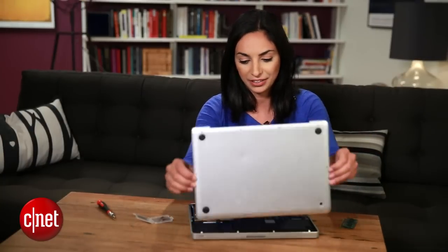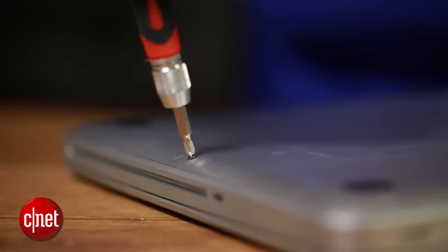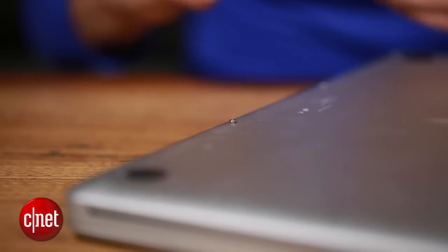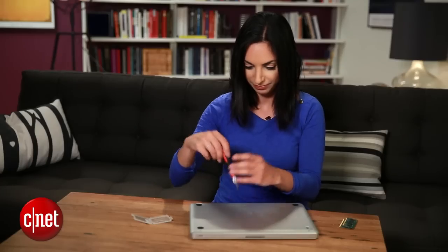Now we're going to put the computer back together and start it up. We'll put all the screws back in — the three long ones go up here by the hinge — and we're set.